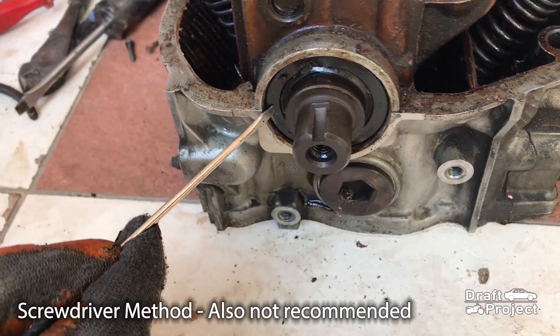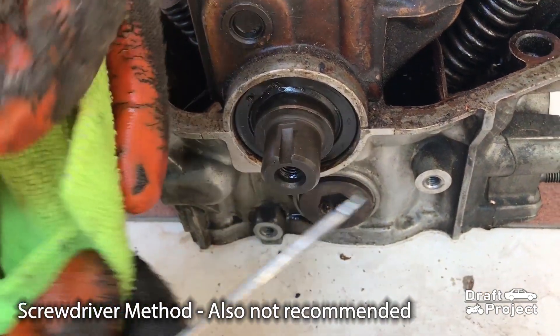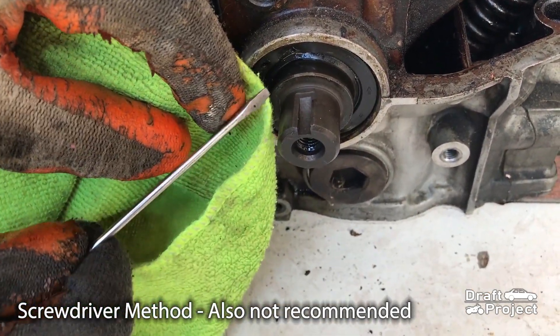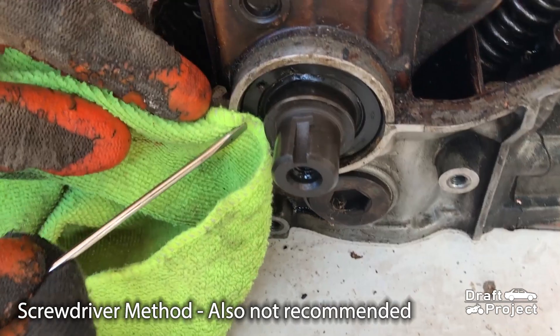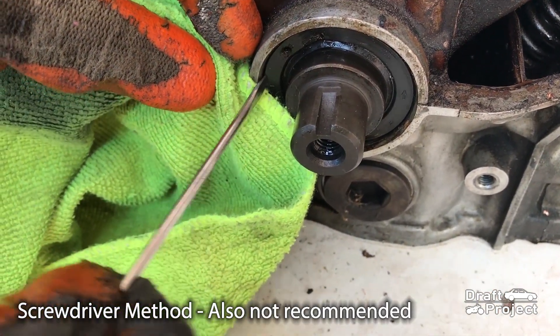If you want to do the flathead screwdriver method, try to use something like a cloth, rubber, or anything to somehow prevent damaging the outer housing. That's all, and I hope that helps you. Thank you very much, and God bless.